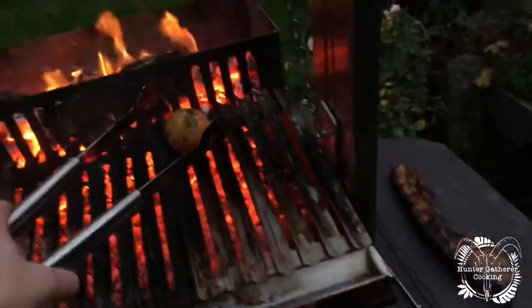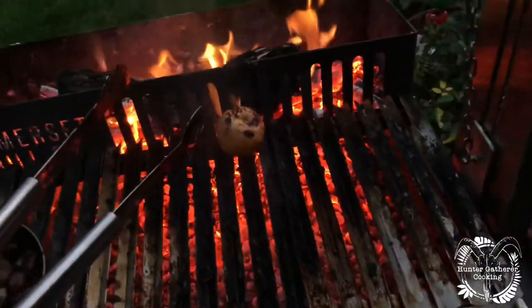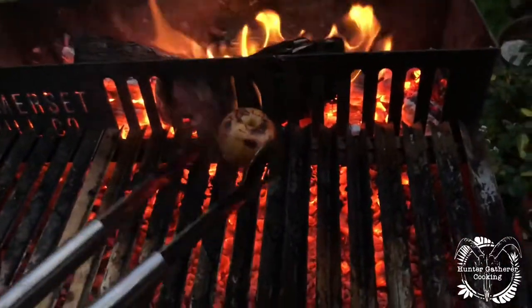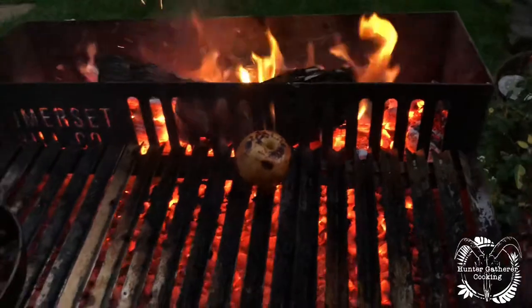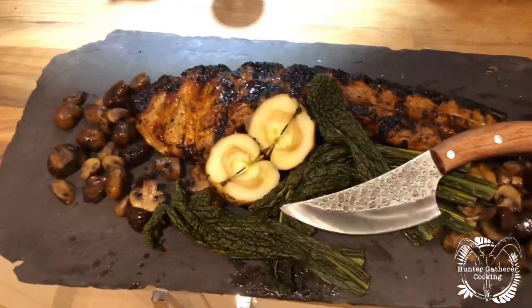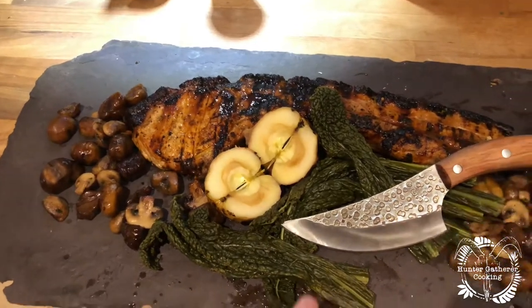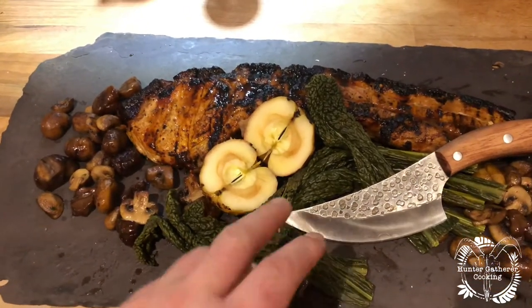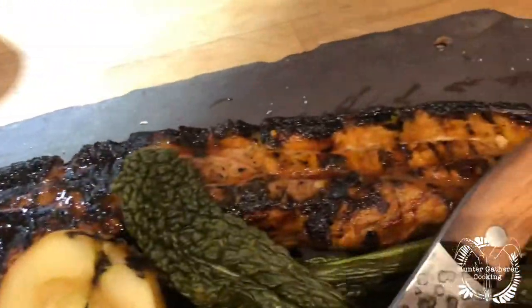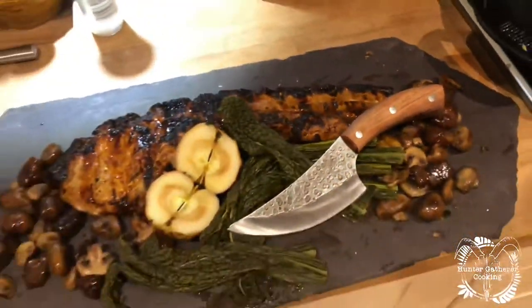I think that's as good as it's going to get right now, so let's get this plated up. I did put an apple on because you can't have pork without apple, right? I'm going to slice that up — it's lovely and squidgy and soft and sweet. There we are: the mushrooms, the garlic, the chestnuts, the apple, some cavallo nero that I picked up today, and that beautiful looking tomahawk.